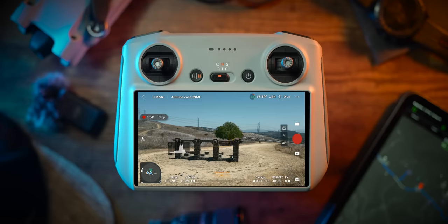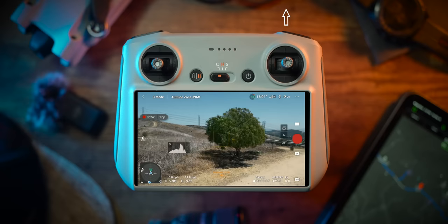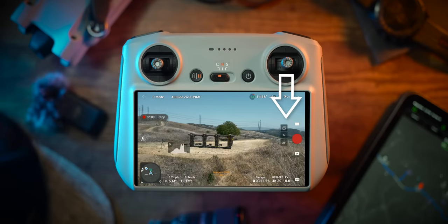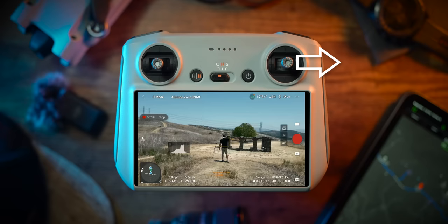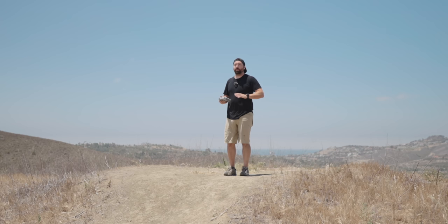For the right joystick: pushing forward moves the drone toward your subject; pulling backward moves it away. Pulling left slides the drone to the left; pulling right slides it to the right. Think of the right joystick as moving the drone out and away from its center point in any direction — forward, backward, left, or right.